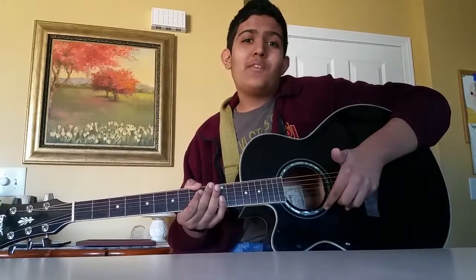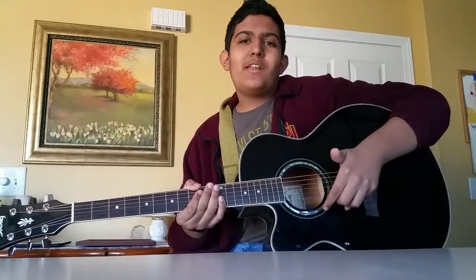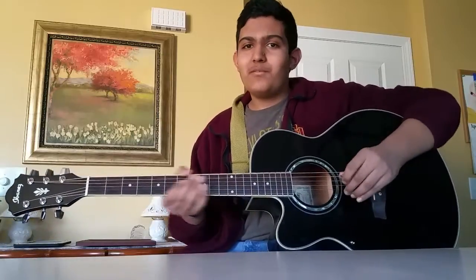Today I'll be teaching Uncle Tom's Cabin by Warrant. I first heard this song on the radio and I fell in love with it. So I looked up covers of the song to see if I could learn it myself, and I couldn't find anyone particularly teaching the beginning acoustic solo at the beginning of the song. So I decided to transcribe it myself, and today I'll be teaching it.